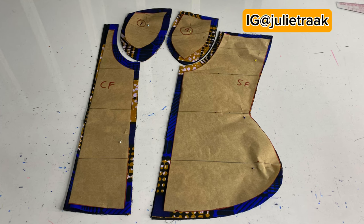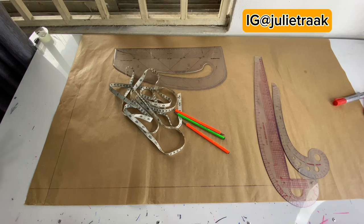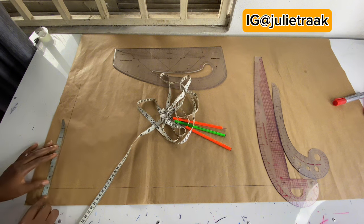Hey guys, welcome to my channel. Today we are going to be drafting a two-part corset you see on your screen with the size structure. If this is something you're interested in, stay with me. Let's get started. On the table I have my pattern paper laid down and we're going to be drafting a busy body pattern.